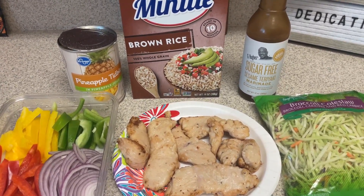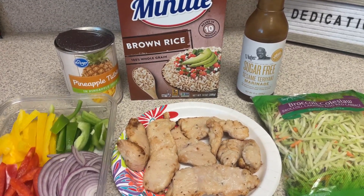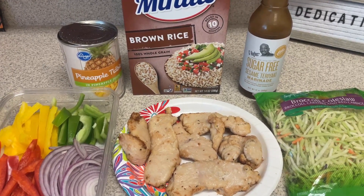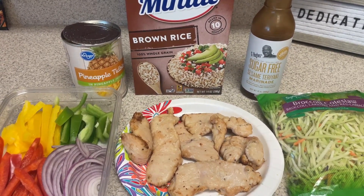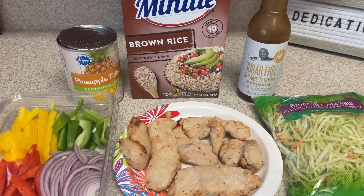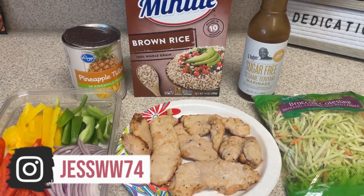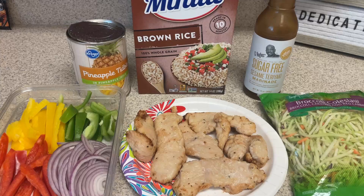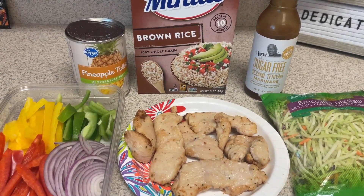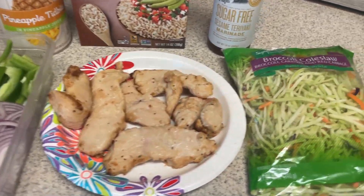I've made versions of these many times and had forgotten about it, but was reminded when I was over on Instagram the other day. There's somebody I follow — I believe her name is WW Diana. I will try to remember to link her down below, so remind me if I forget. She had a similar one posted and it reminded me — I have not had that in a long time. So here is everything that's going to go in this one. I do change it up a little bit.